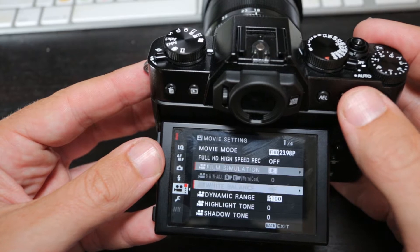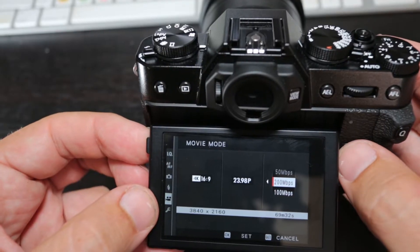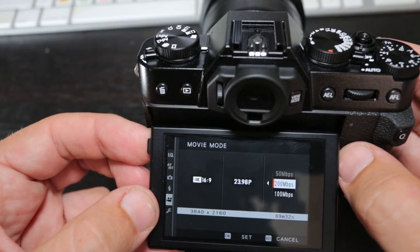That's a great option as well. In 1080 you can shoot at 120, 60, or 24 frames per second. There are a few options there and it has a bit rate of 150 megabits a second.